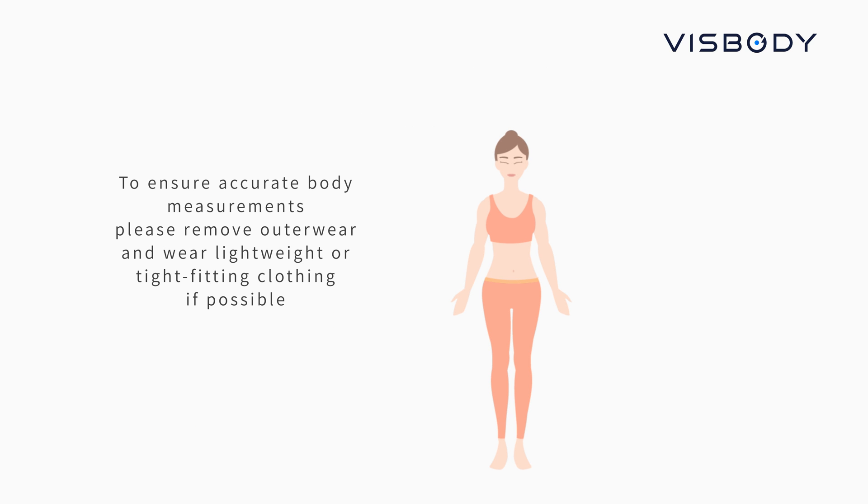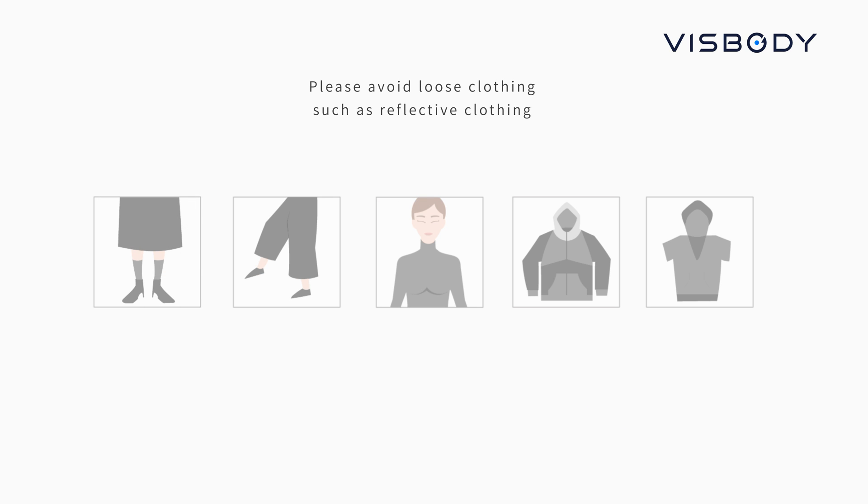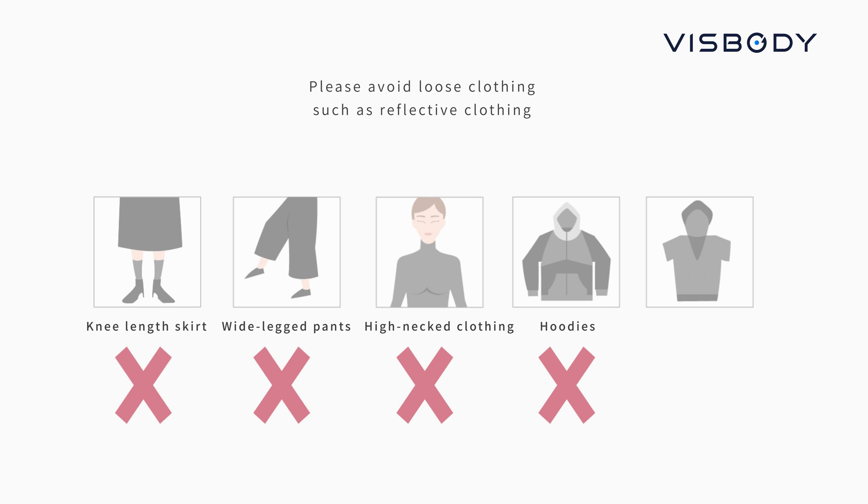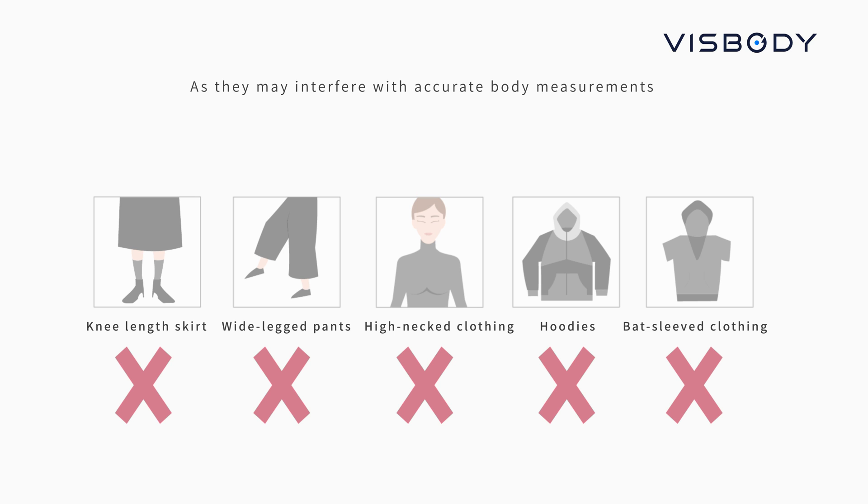Please remove outerwear and wear lightweight or tight-fitting clothing if possible. Please avoid loose clothing such as reflective clothing, kneeling skirts, wide-legged pants, high-neck clothing, hoodies, and batwing-sleeved clothing, as they may interfere with accurate body measurements.